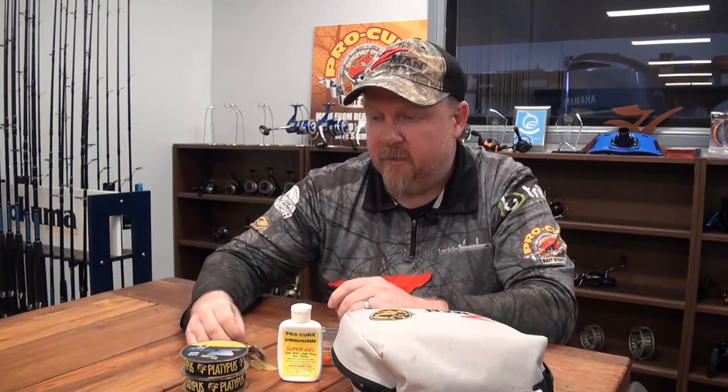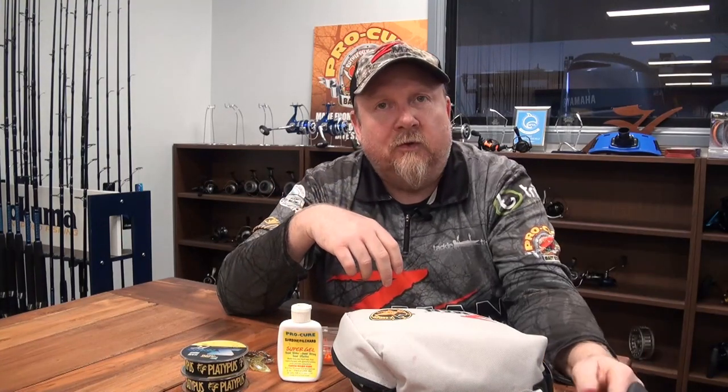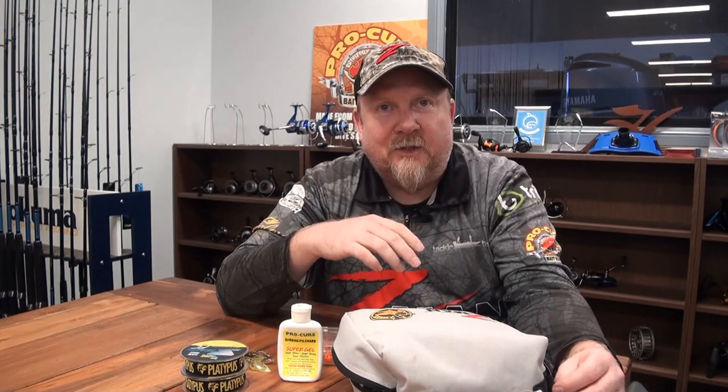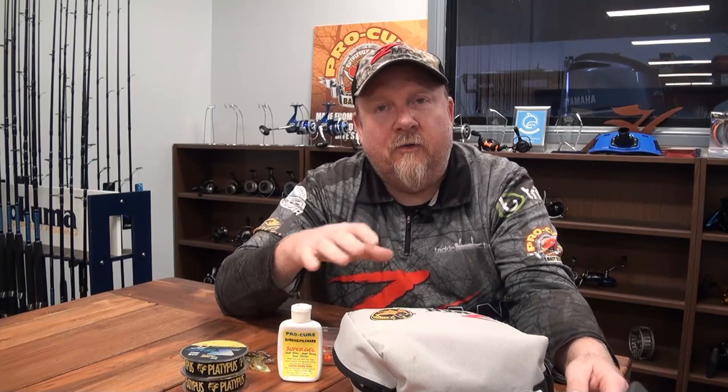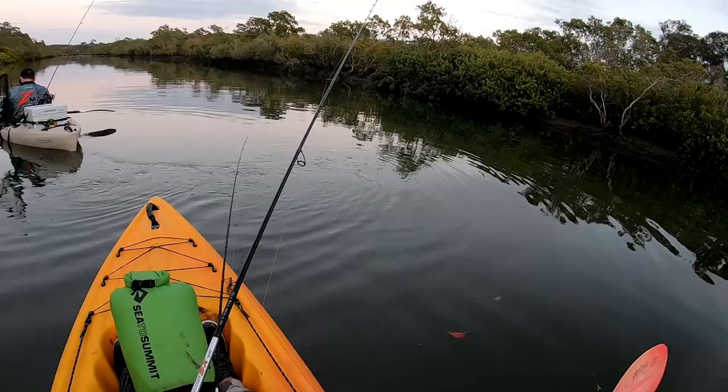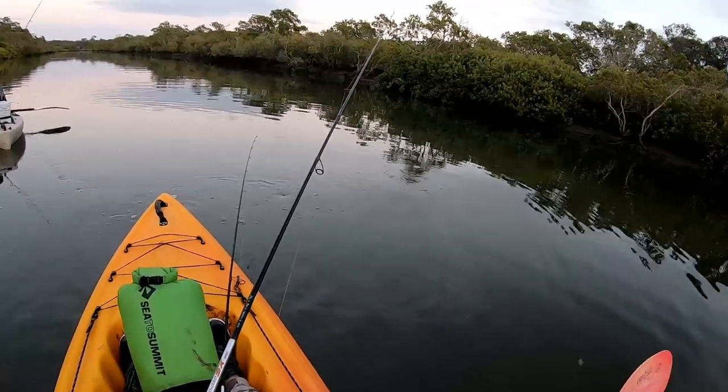Sean and I launched off the mud bank, dropped our kayaks in with his truck, and fished a fair way down together. He then bailed and came back up to the truck, and I just carried on through and pulled out at a local bank and wheeled the kayak home. Once I got rid of Sean, the wind blew an absolute gale, but I still nailed another bream and a couple of little flatties.